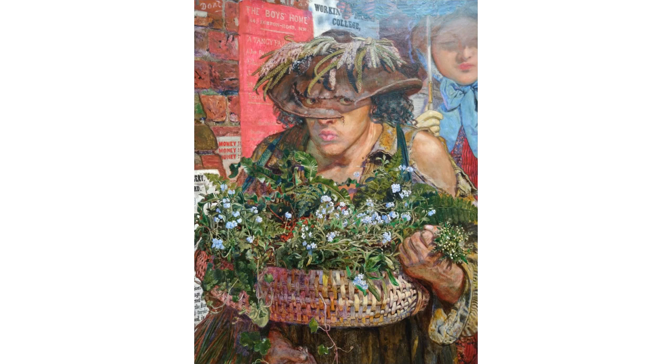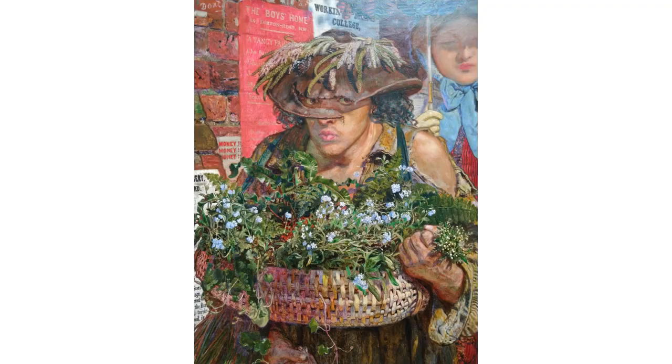The flower seller is bedraggled and wears a wide awake hat. He is described as being a resident of Flower and Dean Street, which was then regarded as the most dangerous street in London — at least one of the Ripper's victims met their end there. He has been described variously as a woman, a criminal or would-be criminal, and an innocent. He is selling grain, chickweed and forget-me-nots. I think Brown was empathetic and sympathetic towards this man who is down on his luck, and he is saying: forget me not.